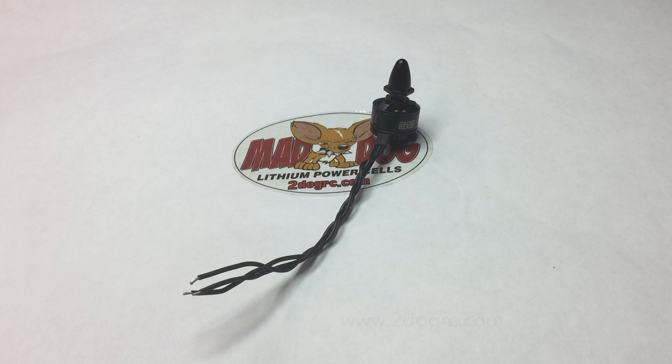Hello, this is Mark from 2DogRC, and today we're going to talk about how to braid motor wires. This is really nice for your quad — it adds a real nice feature and also adds some strength.